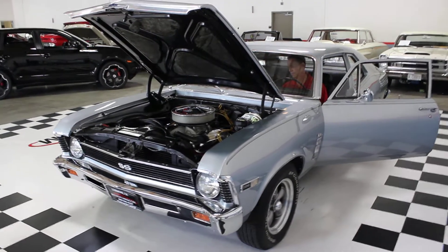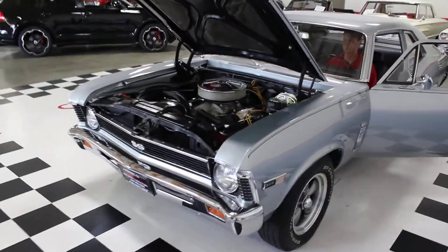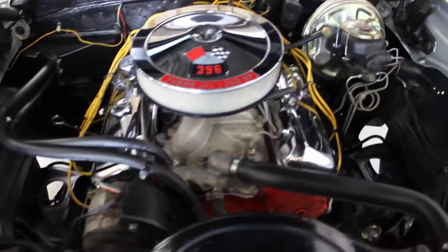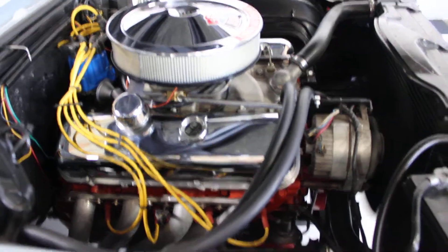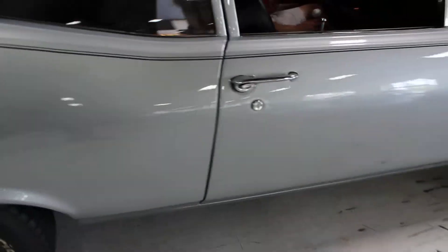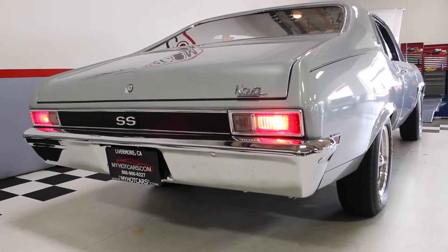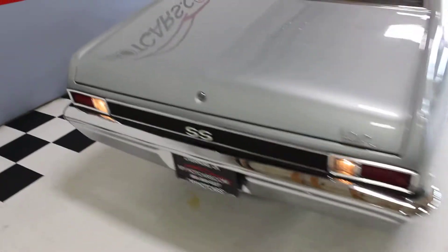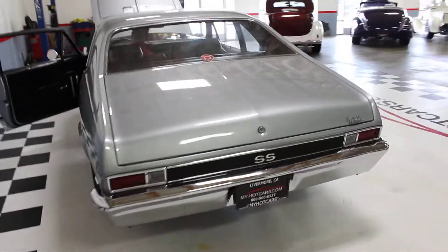This video is being made for Alex on the 1969 Nova. We're going to go ahead and start it up for you here. Can you hit the brake lights? Reverse. Perfect. Thank you, John. Beautiful car. Great sound to it.